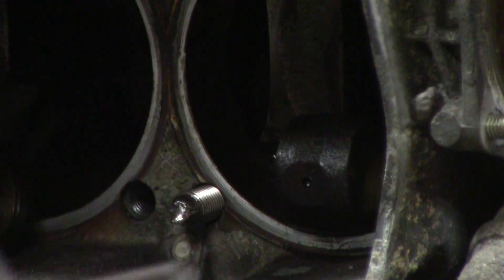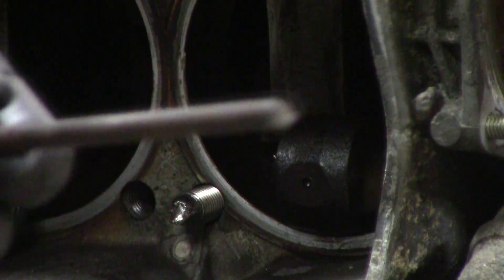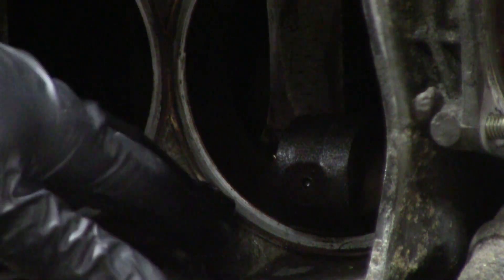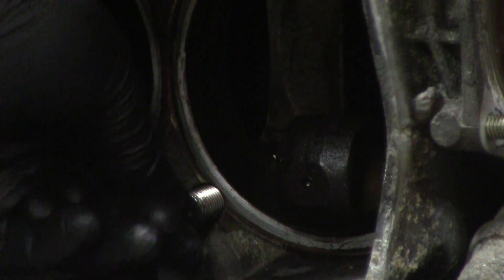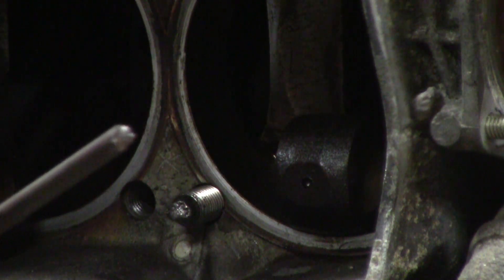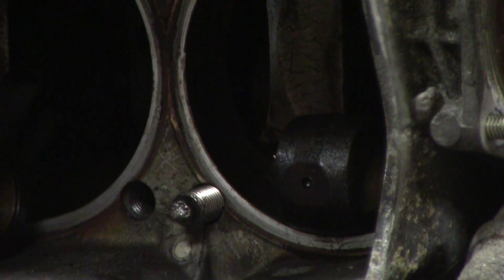Here is the broken stud right here. It was over-torqued by a previous employee of mine. I took all the other bolts, all the other studs out. I took a look at it — the way this thing was broken, there was actually a raised piece sticking up out of the case. It wasn't broken flush; it was broken with a raised piece on the case.